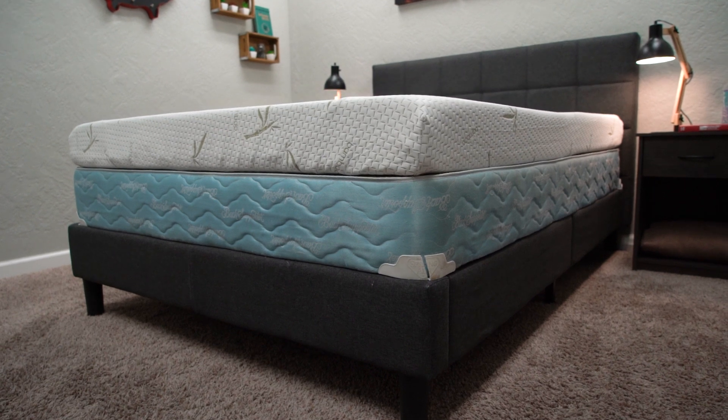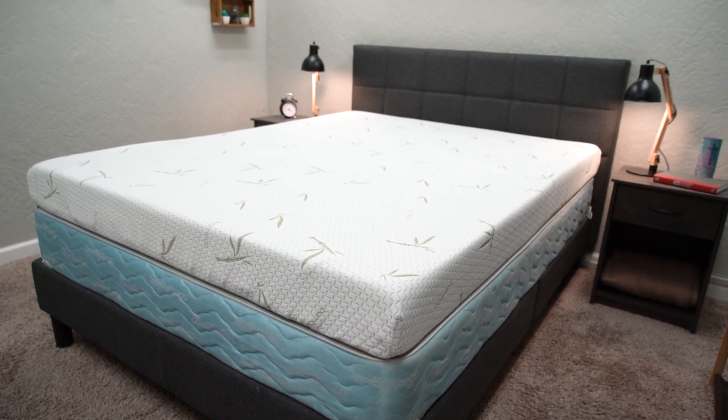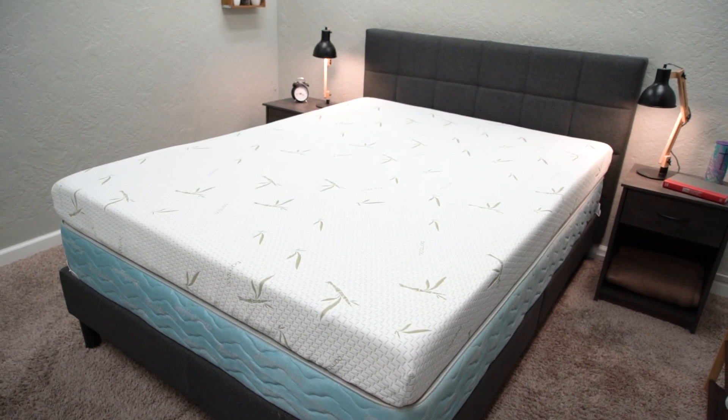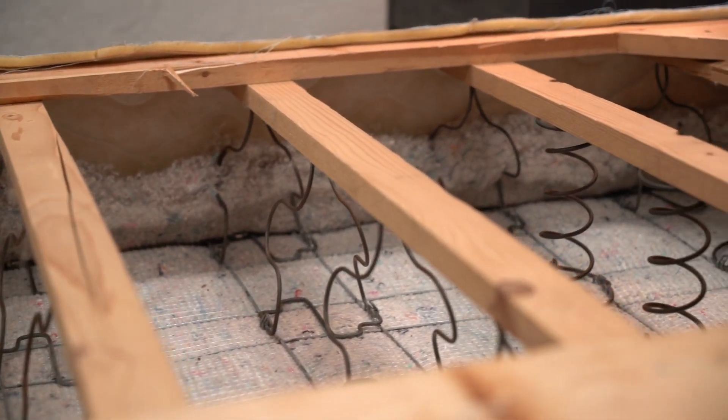Who should not get a box spring? If you have an all-foam bed or an all-latex foam bed, you want more of a completely flat sleeping surface for those beds, or your mattress warranty may be voided if you use one. Some mattress brands tell you that you need to put the mattress on either a flat sleeping surface, some slats, or a box spring — so read all that information to make sure you're complying with the warranty. Another group that would want to avoid a box spring is anyone using an adjustable bed frame. These have become a lot more popular nowadays, and if you have a box spring on them, they just won't work — it'll probably make a terrible noise and break, so do not combine those two.